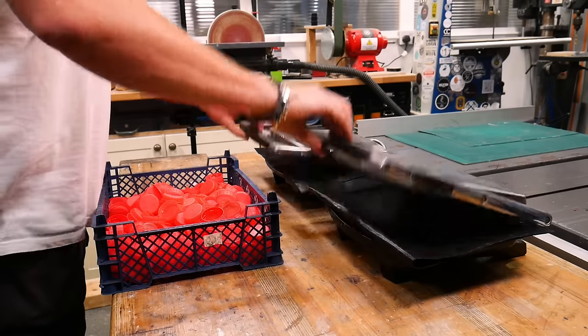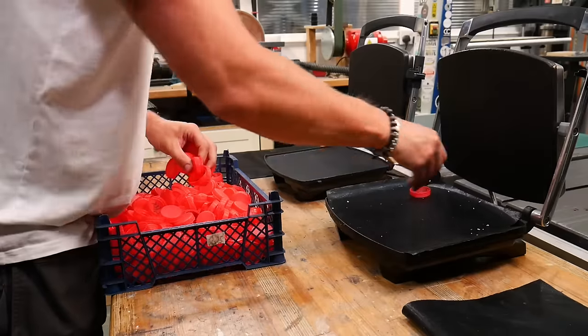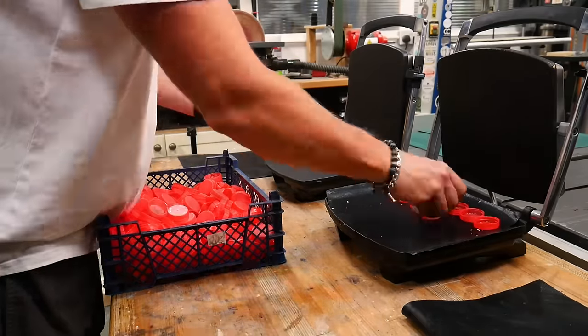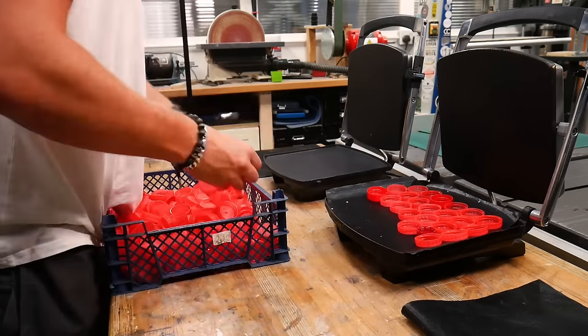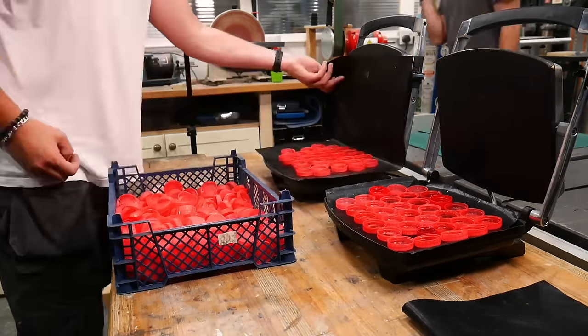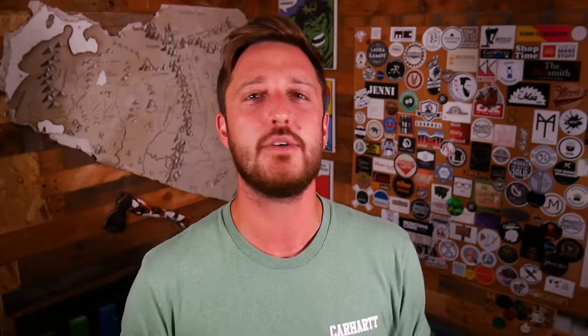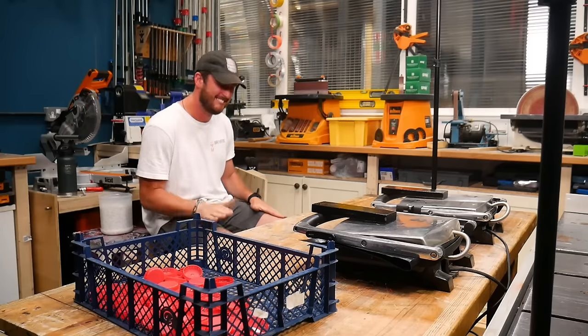Once that's all processed, we pop it into the oven to start heating through whilst we start melting all of the bottle tops on our good old second-hand panini press. While you're waiting for those lids to melt, we'd recommend using that time to learn new skills such as crochet or over-the-top leg drumming.